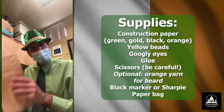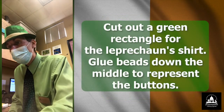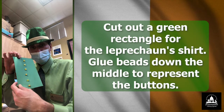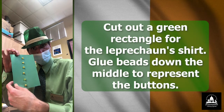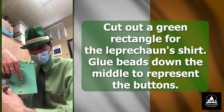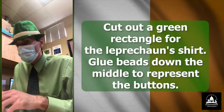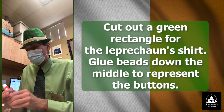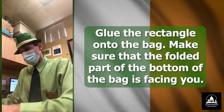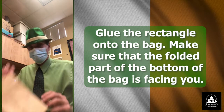What you'll need, of course, is a paper bag. And what you can do is you can cut out — this is going to represent his suit or his shirt that he's wearing. So what I already have — you see, I have the buttons glued on — and I chose yellow buttons in this case. So I am going to glue this onto the bag, like that.